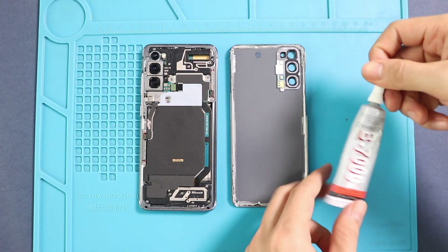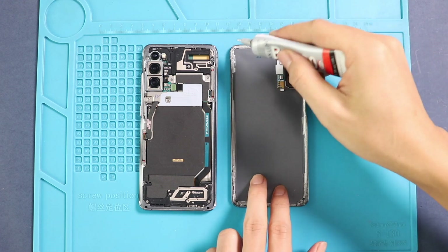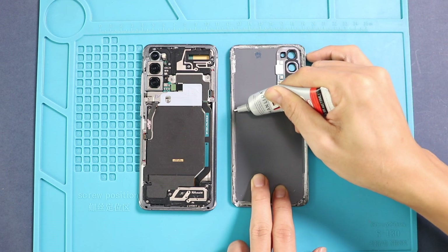Next, before installing the main back cover, make sure it has enough glue on it. If not, use B7000 glue or new double-sided back cover adhesive.